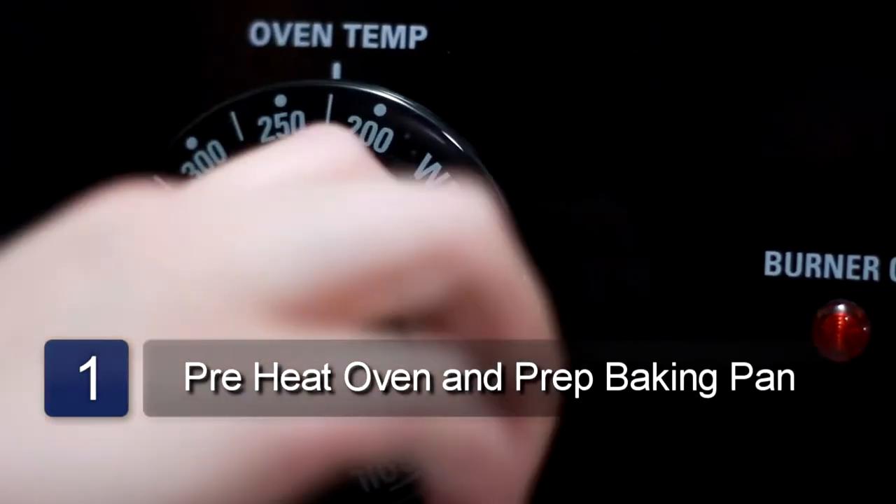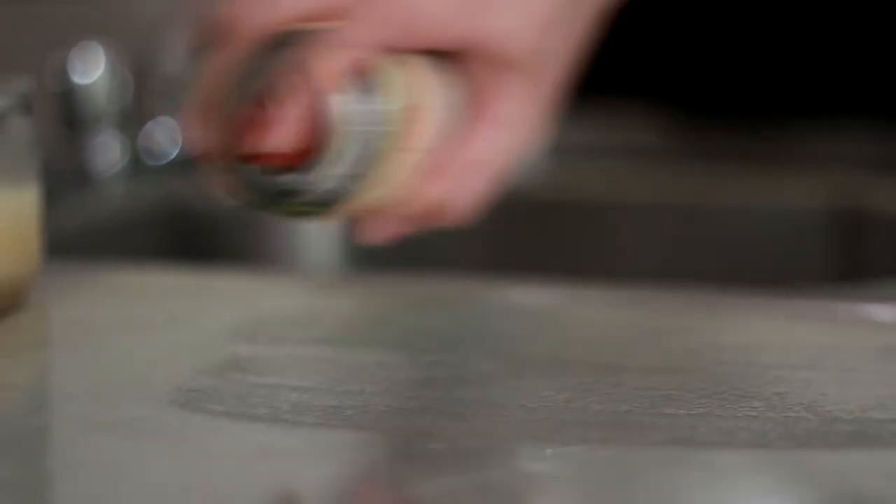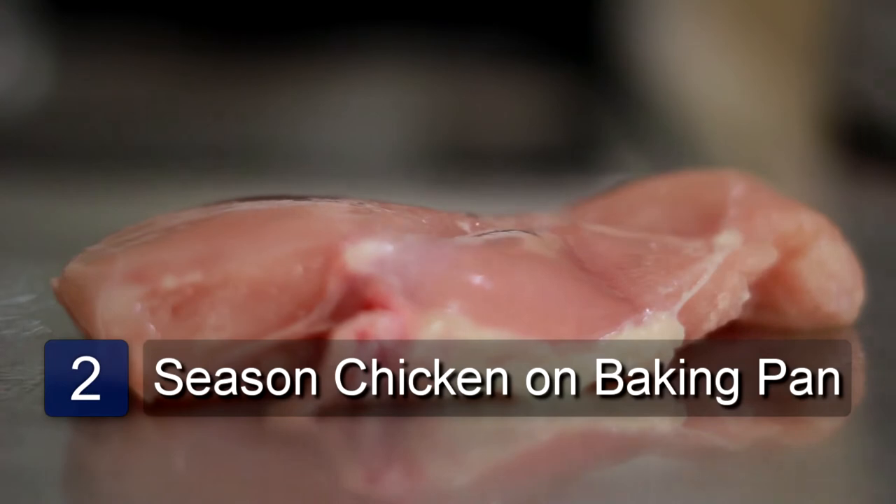The first step is to preheat the oven to 350 degrees. Next, spray a baking pan with cooking spray. Now place the chicken breast onto the baking pan.